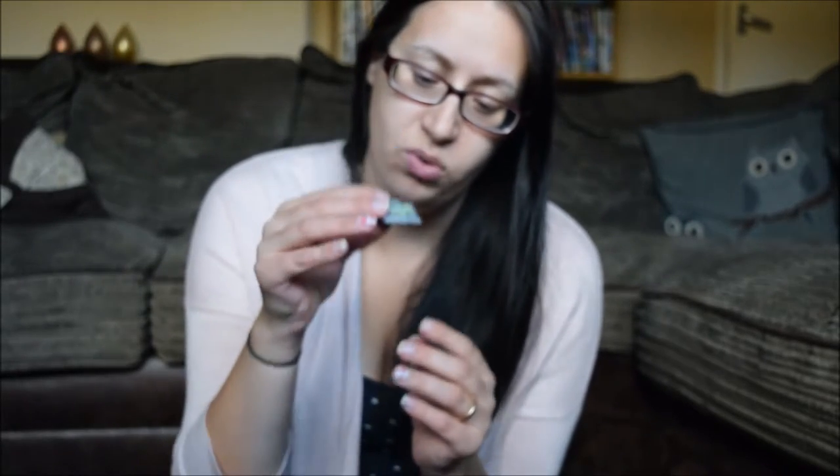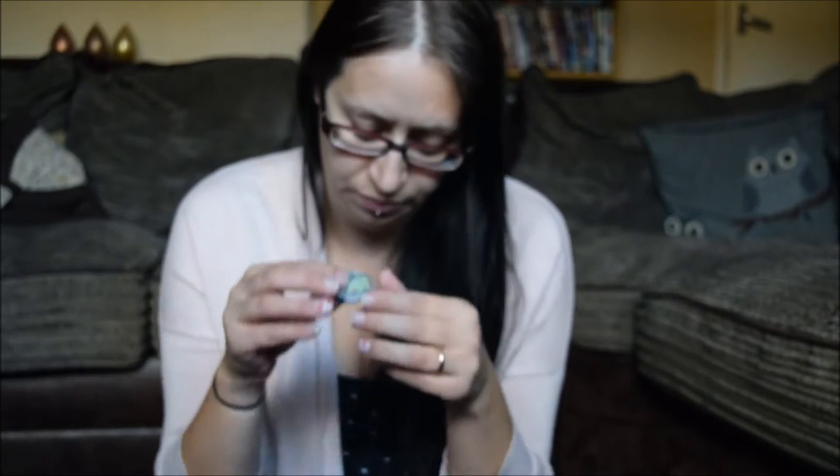It actually opens up — there you go — with little stickers and little details inside. I just love the little details. You can find more about this on my blog, including how much it is and where to get it from — I'll include the links. This would make a great Christmas present; I know my kids would love it.